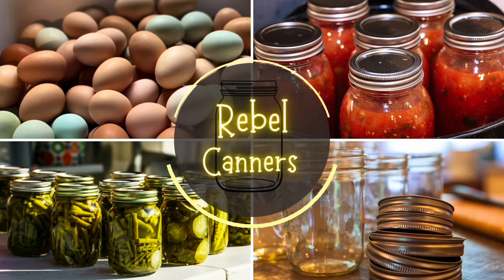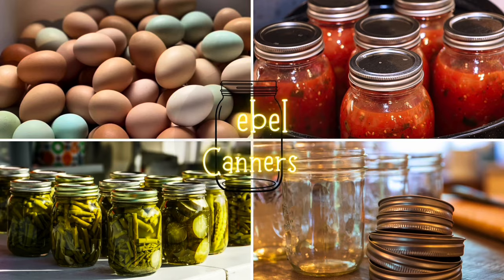Rebel Canners teaches all kinds of food preservation, especially the old ways. We can all use a little bit more of the old ways these days.